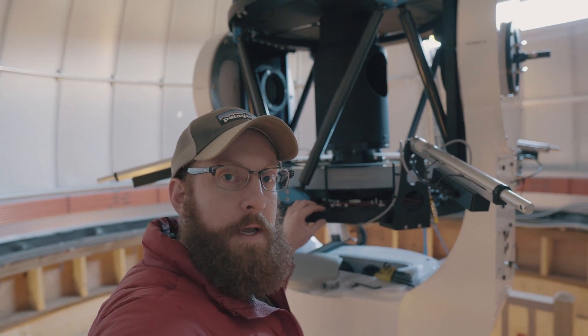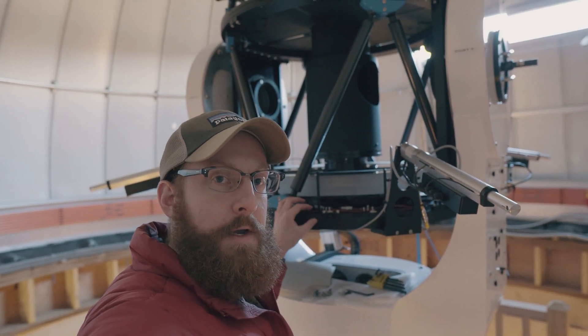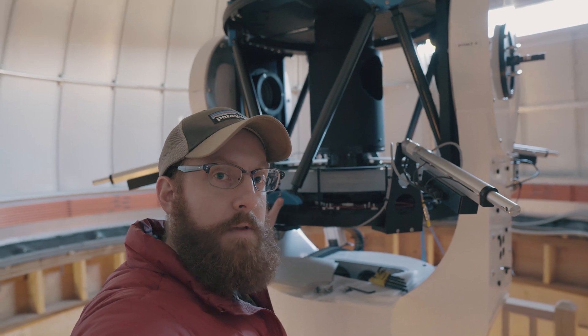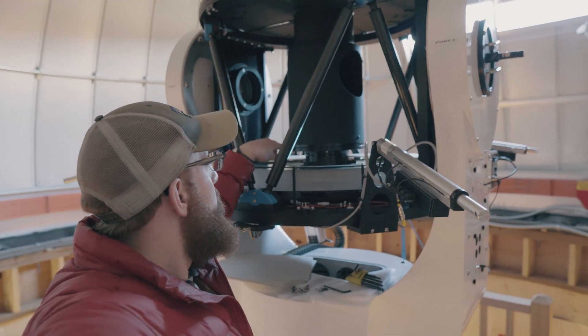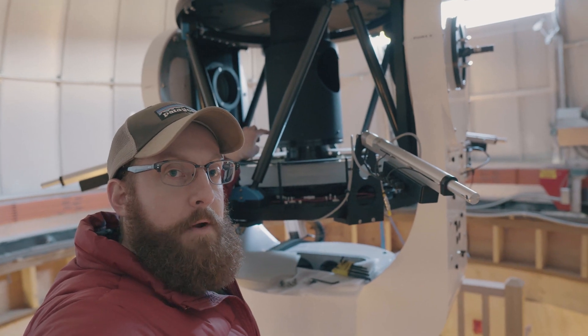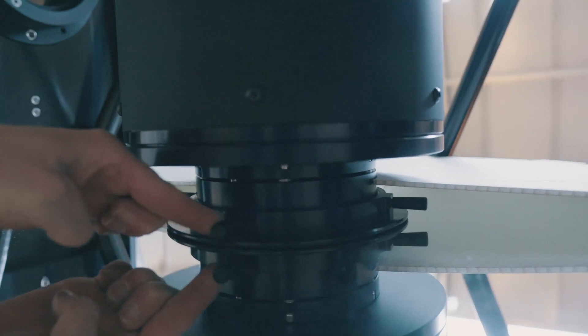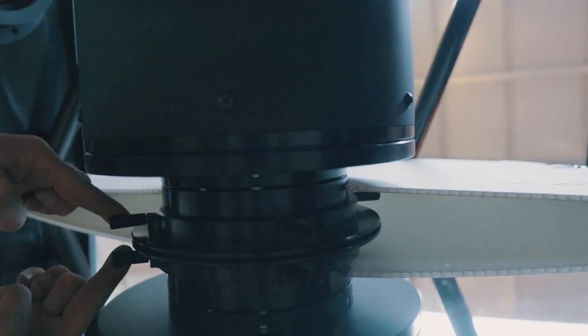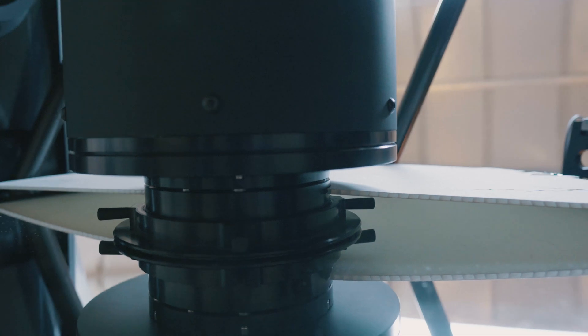I have both panels removed and I'm about to remove the baffle and tertiary mirror. Before I do that, I'm going to put the covers back over the aperture ring to protect the primary mirror. Notice there is a primary mirror retaining ring — you want to loosen that by one half turn. That's going to make sure there's no astigmatism on the primary mirror.